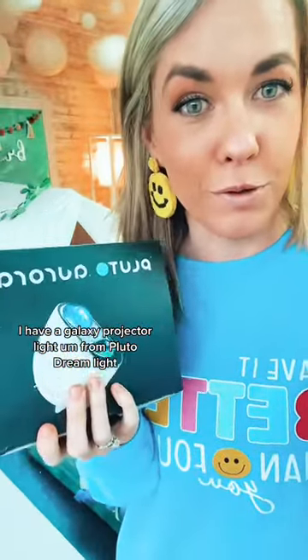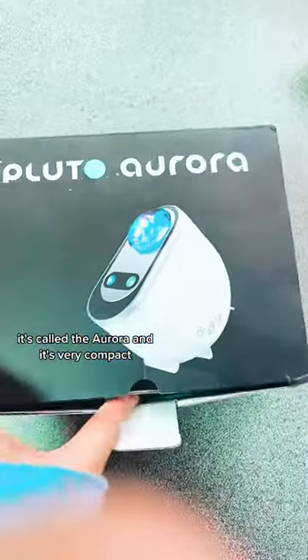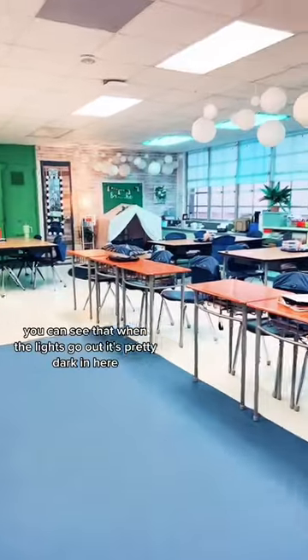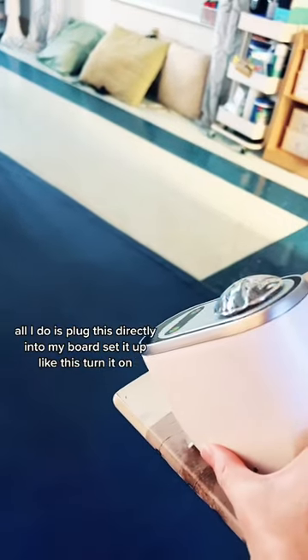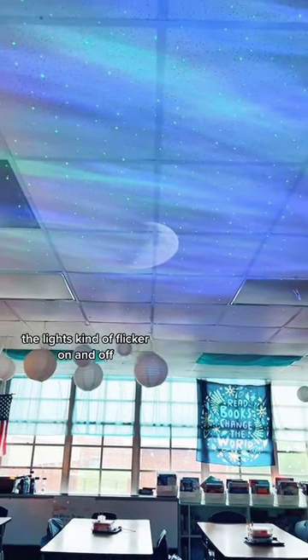I have a galaxy projector light from Pluto Dream Light, and the best days to use them are days like this. It's called the Aurora and it's very compact. When the lights go out it's pretty dark in here besides a couple lamps. All I do is plug this directly into my board, set it up like this, turn it on, and now we have a projection.